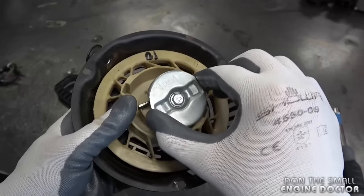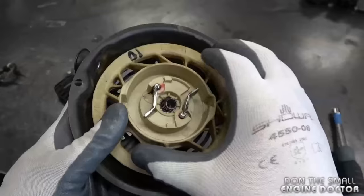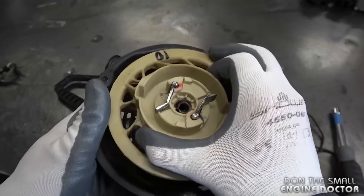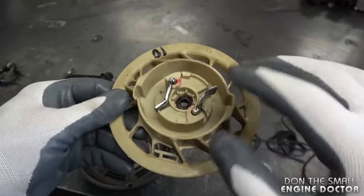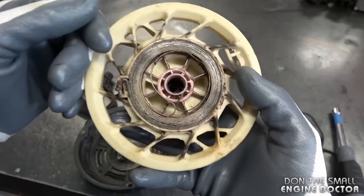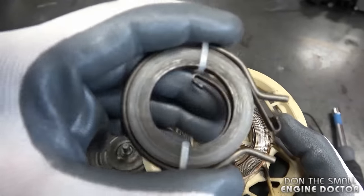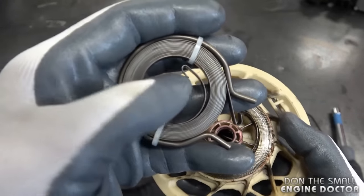Once you get the bolt off on this recoil, just pull that out and examine everything inside. Now you can pull out the rope rotor assembly. If you're going to flip this over, put your hand over it so the parts don't fall off. Have a look at your spring — you can see it's all tangled up in here. You would want your spring to be looking like this one, nice and neat.